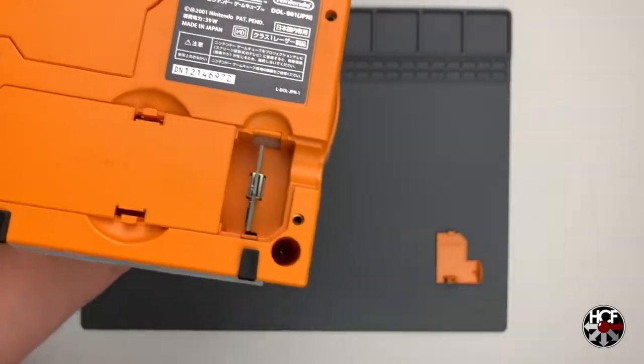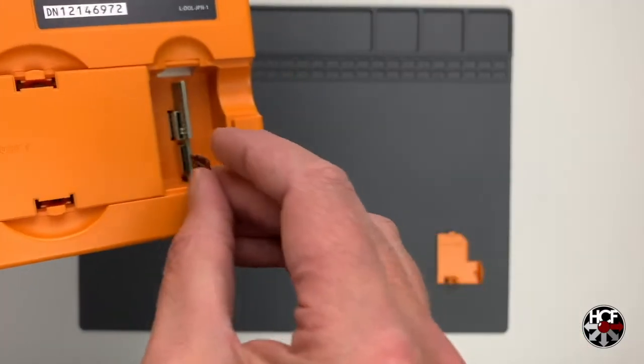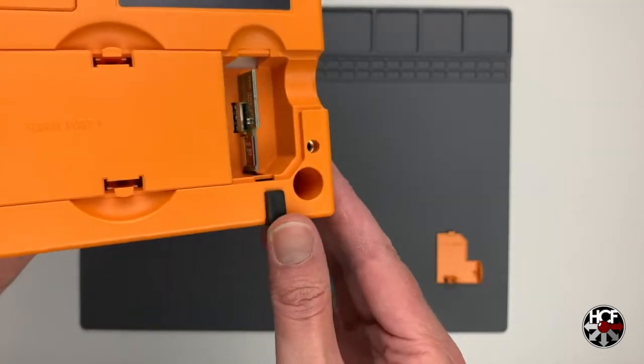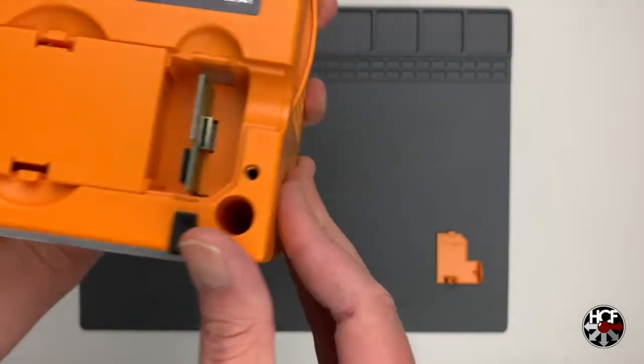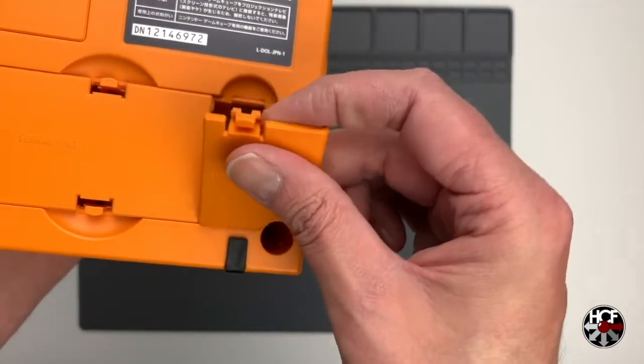Once the adapter is in the service port, insert the SD card — you can also insert it before putting the adapter into the machine. Once that's done, just replace the cover on the service port and you are done with possibly the simplest mod you will ever do.